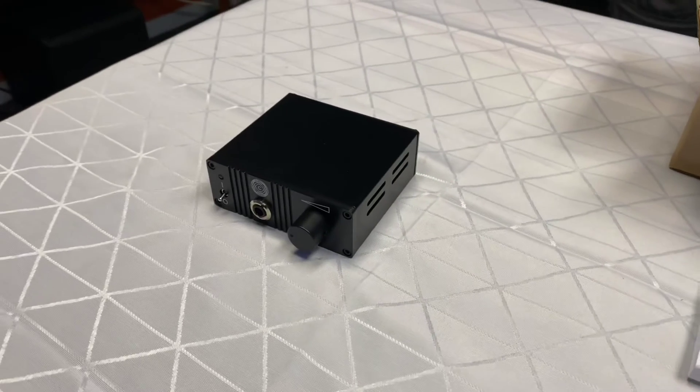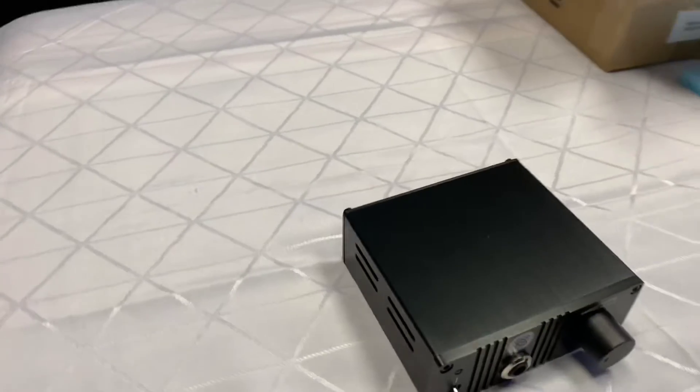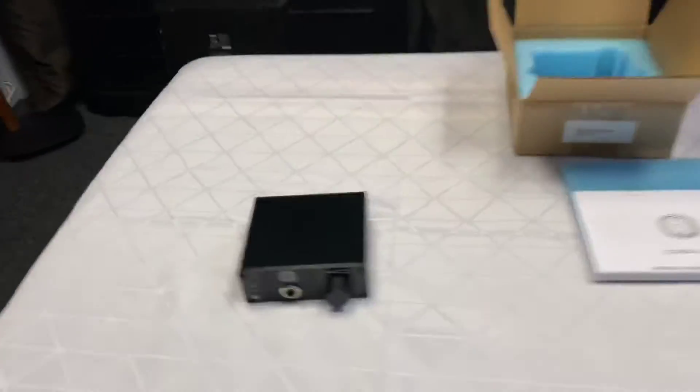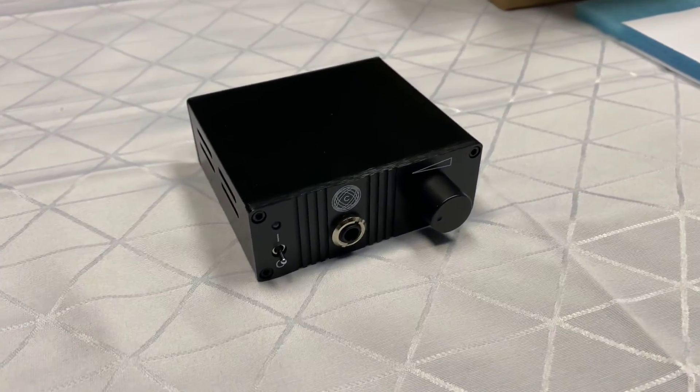There you go — today is the unboxing of the Kora Rock stationary headphone amplifier from our friends at Maya Audio in Germany. I hope you've enjoyed today's unboxing and we'll be back to do a review at a later stage. Thank you for tuning in to AV Sound Advice.